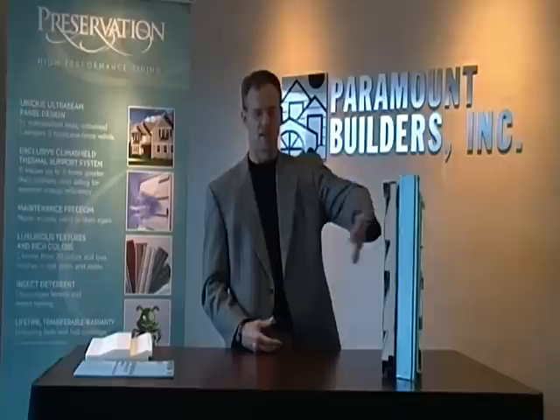Once done, permanent solution with Climate Shield and a nice thick vinyl siding system like Preservation. Thanks, and in our next segment, we'll get more into the siding panel itself.